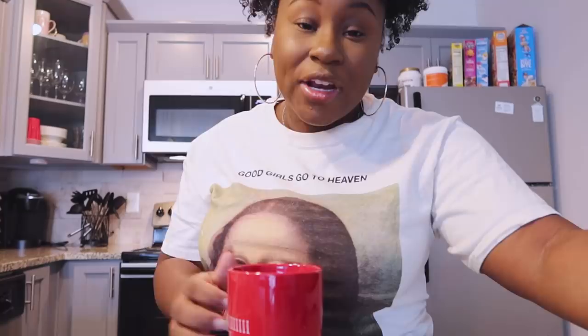The next thing you're going to need is Oreos. I cannot believe there were Oreos left! Trust and believe — when you go to the store you'll find Oreos, but you won't find toilet paper. But that doesn't matter, you don't need toilet paper for these hacks. All you need is Oreos — and you're also going to need milk.